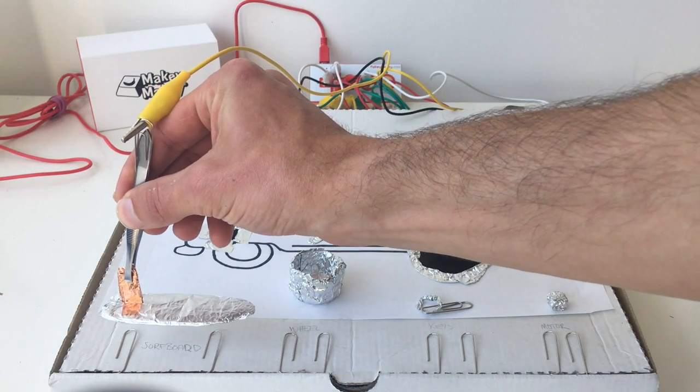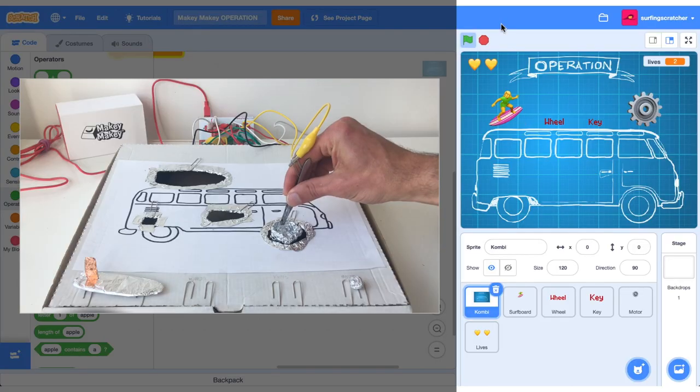Here's a fun Makey Makey project to add to your list: a Makey Makey operation game for Scratch. Grab your scalpel as we construct a game from cardboard and conductive materials, then we'll head on over to Scratch, hook it up, and create some gameplay.